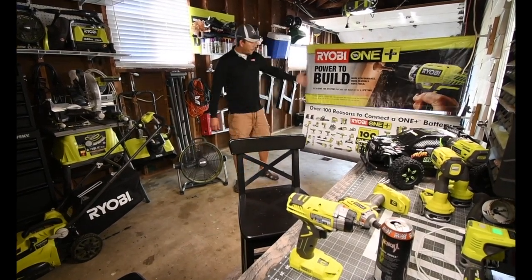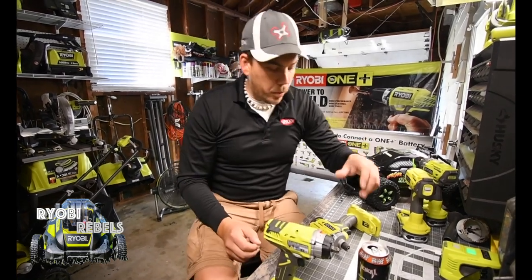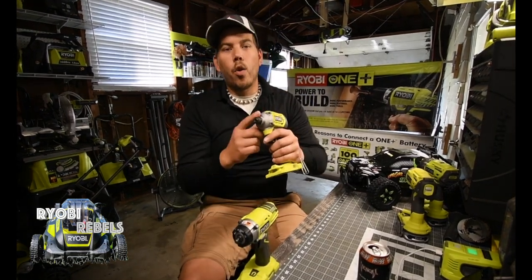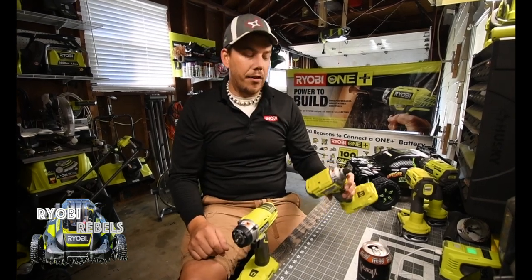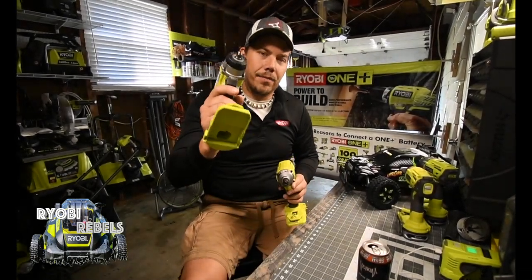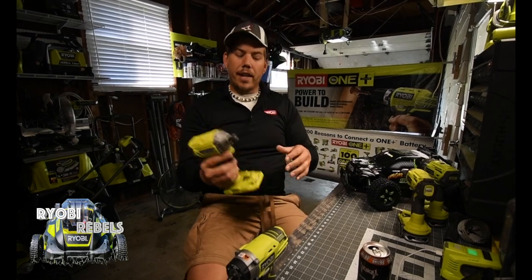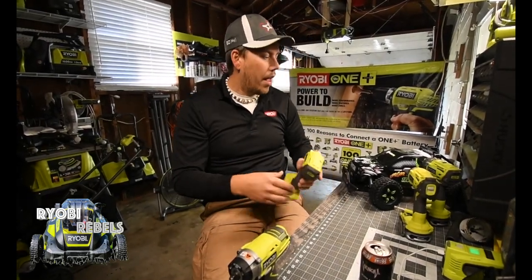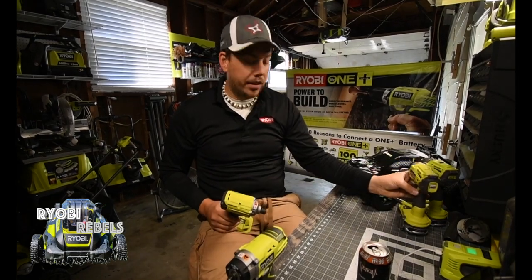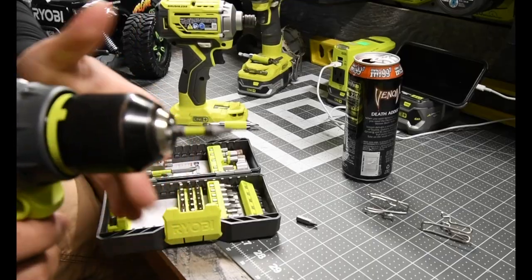Both banners are up and it looks fantastic. Today we are going to switch out the three-eighths inch anvil to the P239 quarter inch hex anvil. I want the three-eighths on the P239 and then put the quarter inch hex on the P263. I've been wanting to do this for a while. The quarter inch hex is my favorite impact — it's universal and does everything. This one will be designated for sockets.